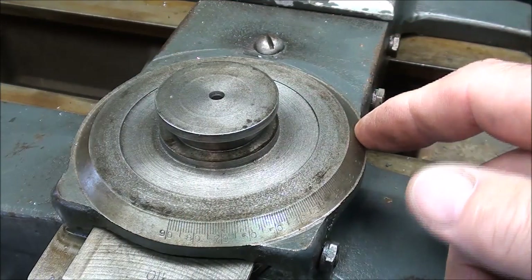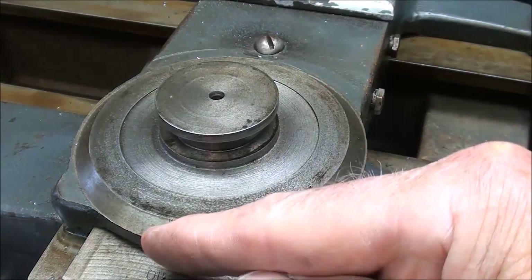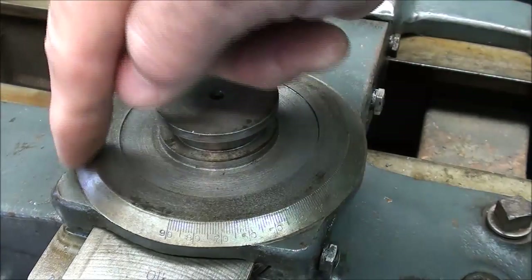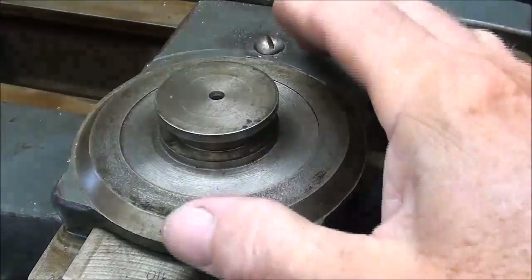When you look at this, you can see the graduations. The zero is right here, and it goes to 90 this way and 90 the other way. There are no protractor graduations on the front portion of it — everything is off to the right.